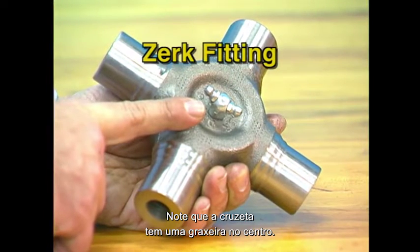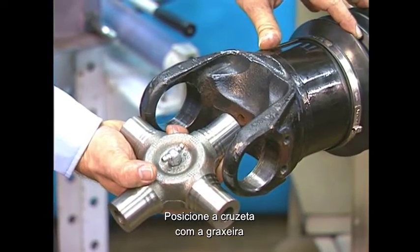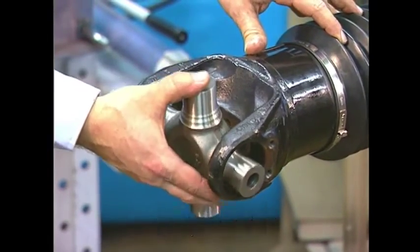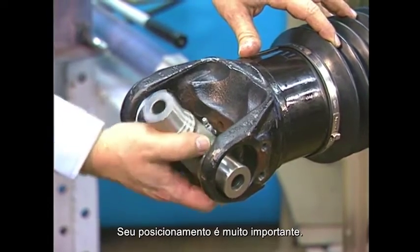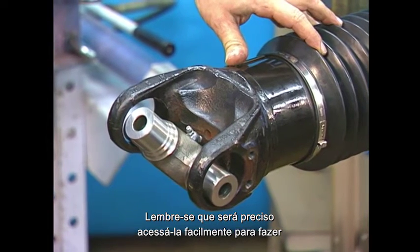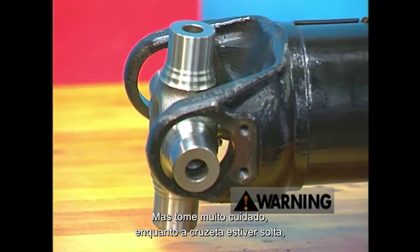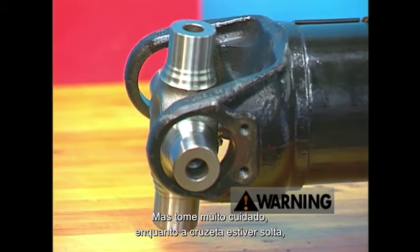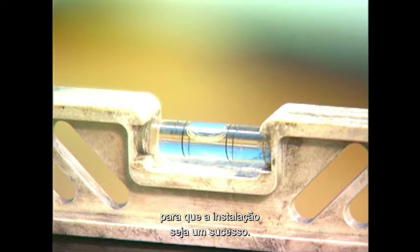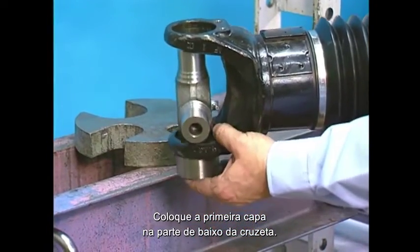On the new journal cross, note that there is a zerk fitting in the center of the cross. Position the journal cross into the yoke cross holes with the zerk fitting facing inward toward the tubing. The zerk fitting should be perpendicular to the yoke cross holes. The position of the zerk fitting is critical since you will need to access the fitting during pre-purging of the universal joint. Install the cross end so that it hangs loosely in the yoke end. Do not lay the shaft down with the trunnion unprotected or you may damage the new journal cross. The drive shaft must be level at all times for the installation procedure to be successful.